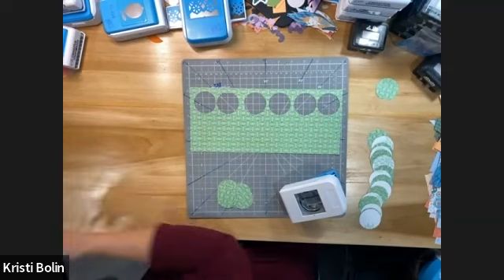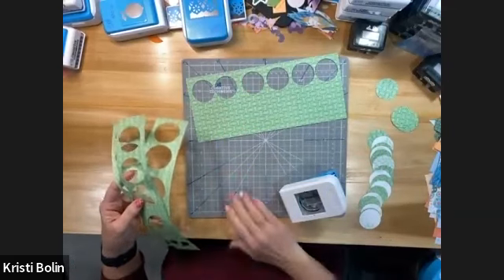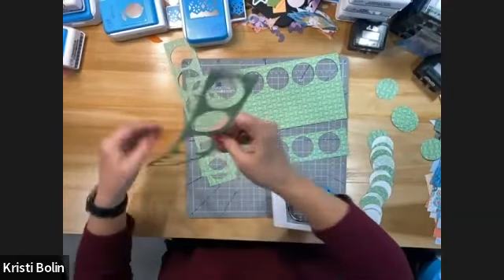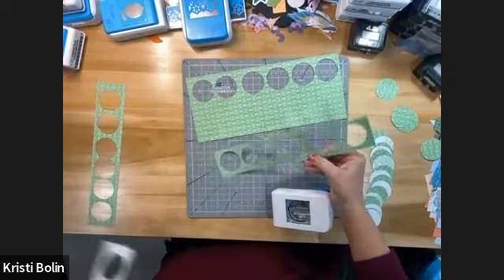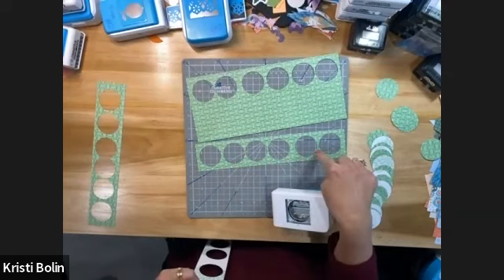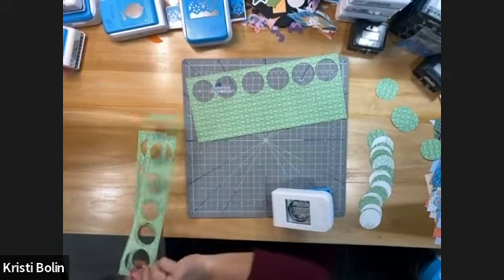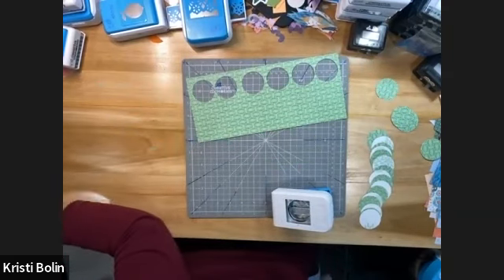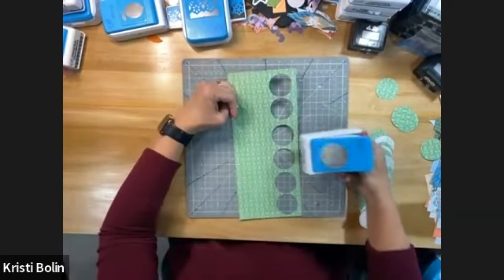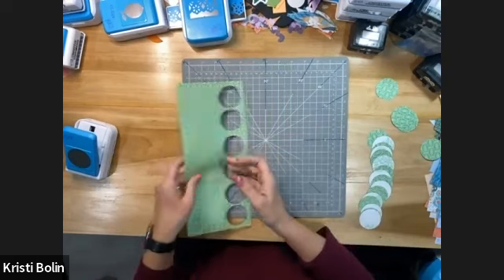Let me show you where I cut them earlier, just as a comparison. I did pretty good — well, maybe not on that one. This is the one where I tried to get an extra one, and that's where I messed up. In general, you can kind of get it evenly spaced. There is a way to make sure by using your 13-inch mat and knowing where you're cutting based on that, but I just didn't want to take the time to do all that, so I took my chances.